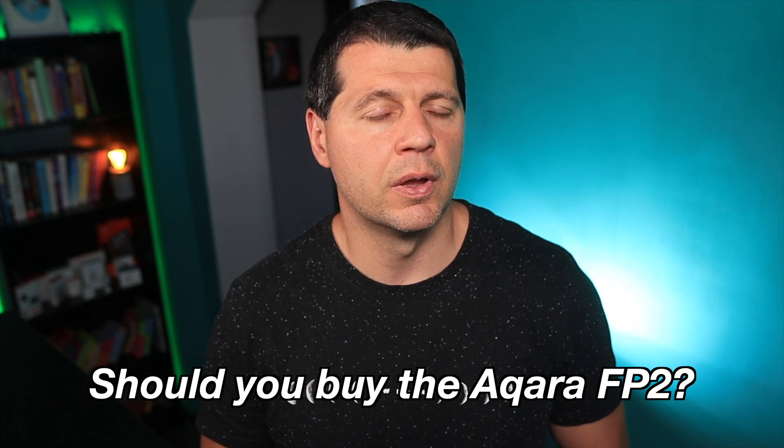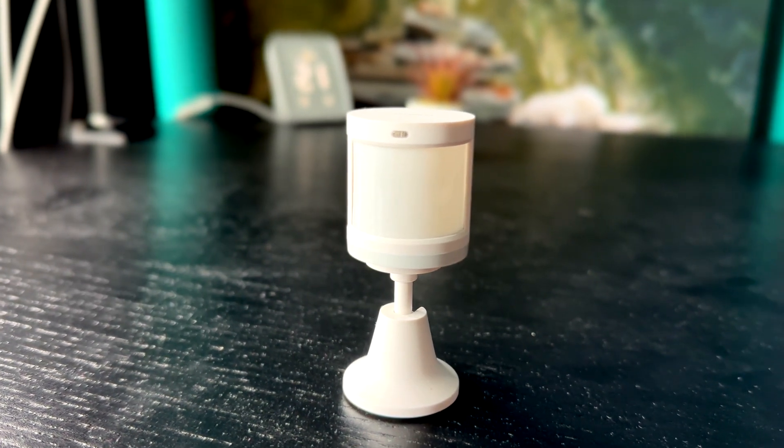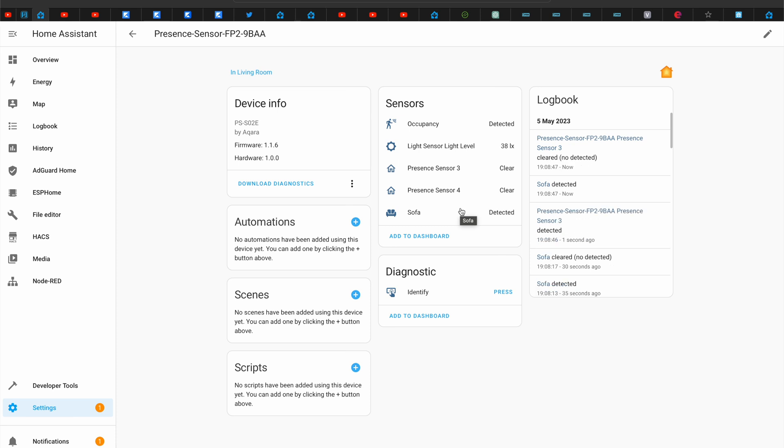Now the biggest question: should you buy the Akara FP2? My answer is no if you already have the Akara FP1 and the slow detection times are not bothering you, and also no if you already have good working smart PIR sensors and don't require zone or fall detection features. In any other case, I do recommend buying the Akara FP2, as it is probably the best feature-rich and future-proof presence detection sensor at the moment, coming from a respected brand, and it works with all major smart home ecosystems including Home Assistant.